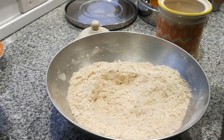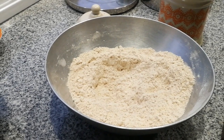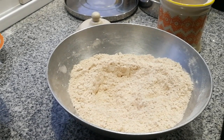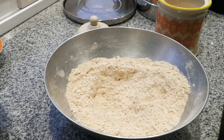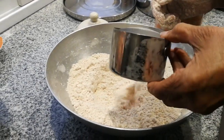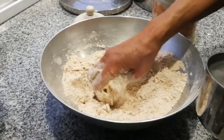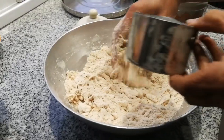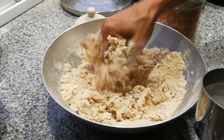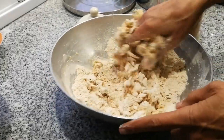Now we take warm water — a mix of hot and cold, not boiling. So you mix hot water with some cold water. Take one cup and pour it in slowly, mixing together. It's important to add a little bit at a time. If your dough is too loose it's not good for puri — you need a hard dough. So put a little bit of water at a time and mix.